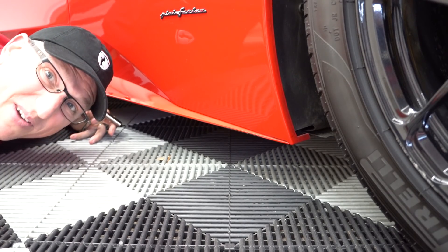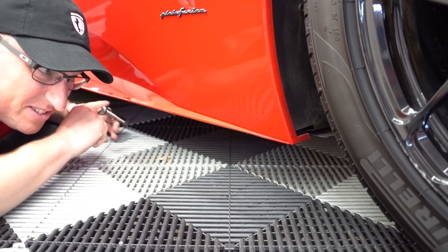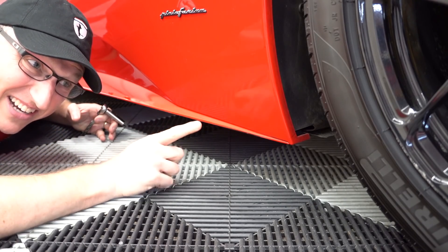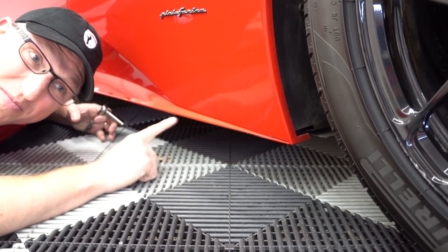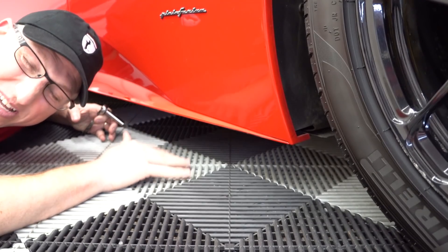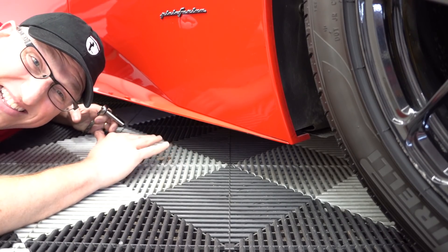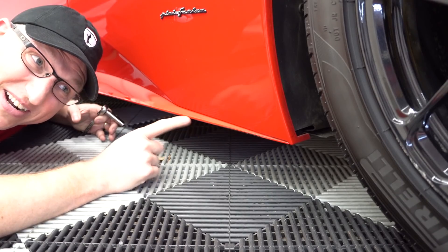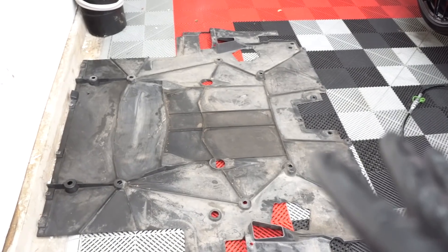The annoying thing about this car is every time you gotta do anything under the car you have to pull off the bottom tray. We're going to pull off the bottom tray and the diffuser for proper access. After doing it this many times I've learned the tricks: first unbolt the sides and the little air duct that goes to the brakes, then jack the car up, then undo the center bolts. That goes a lot smoother and saves a bunch of time, especially if you don't have a four-post lift.